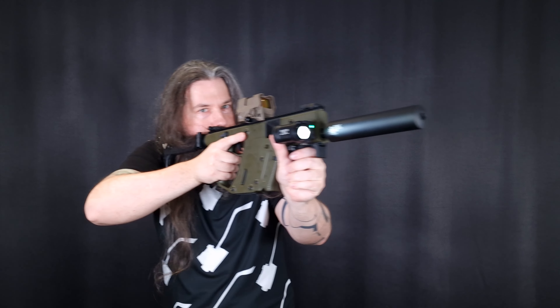There is a Picatinny rail on the top of the firearm that goes the full length, so you can mount pretty much everything you want up there, including very big scopes if you desire. The firearm also comes with flip-up sights by Kriss. They are plastic flip-up sights, but they will do the job. Of course, it's recommended to use some sort of red dot scope.